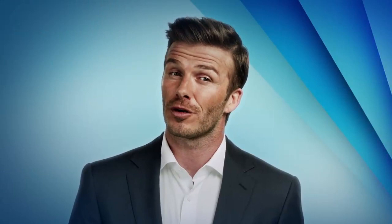So come on, download the Samsung Hope Relay app now. Take part, get out there and do some good. Search Samsung Hope Relay.